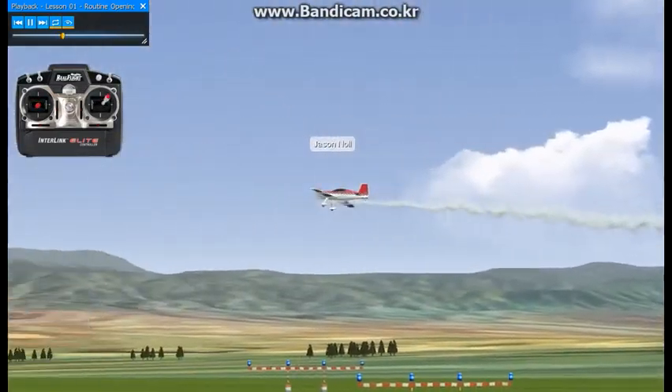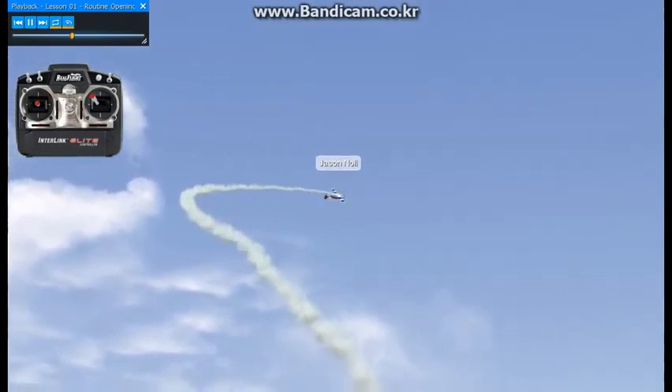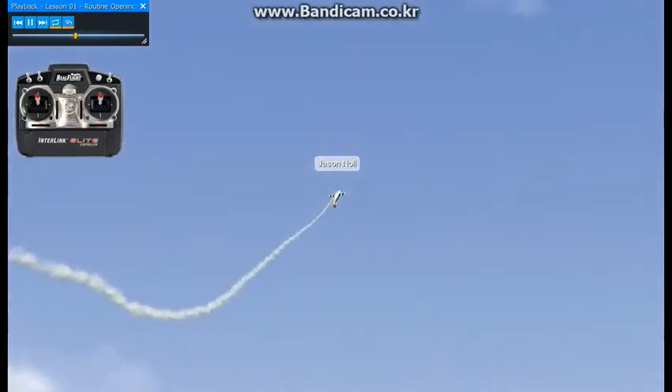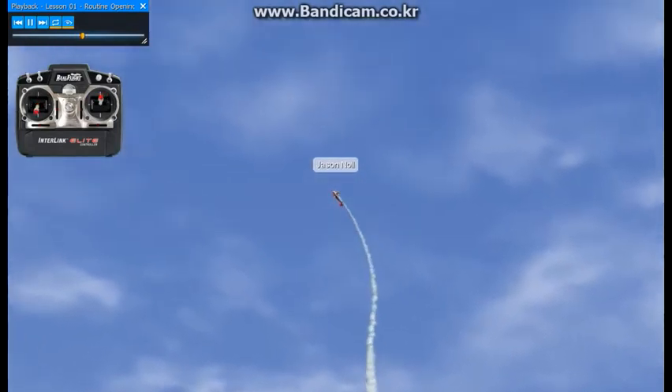Point rolling, stay into the music. We're going to do our Humpty Bump, quarter roll to knife edge, point rolling again, push to vertical upline, point rolling to the music, pull to level inverted.